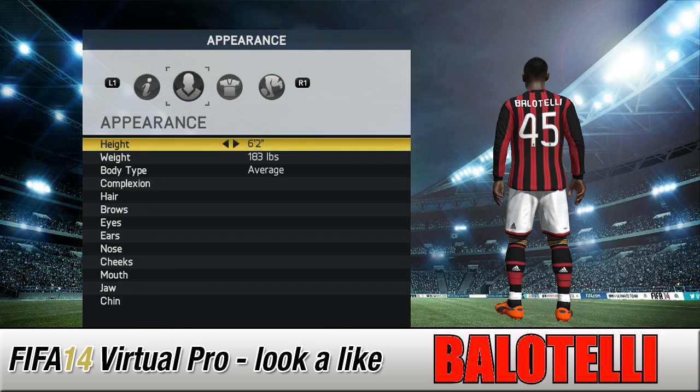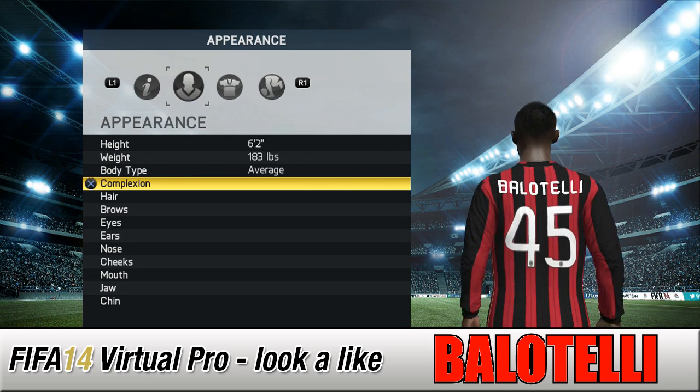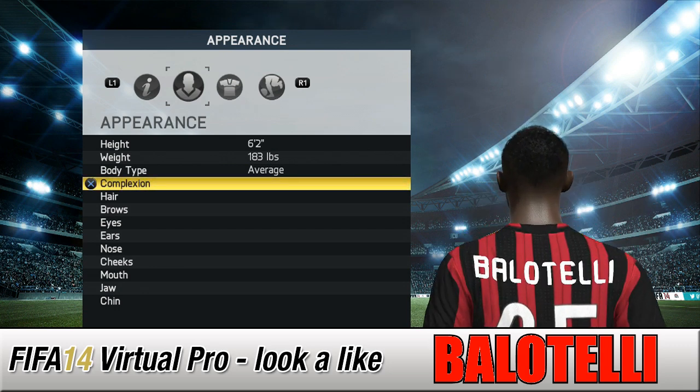He's six foot two — I made him 183 pounds just to fill him out a little bit, because he is a very stocky lad. And we all know from his muscle flex celebration that he's well built, so let's just bring him down a bit so you can have a closer look, and then I'll spin him around.